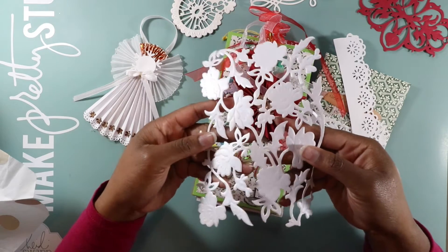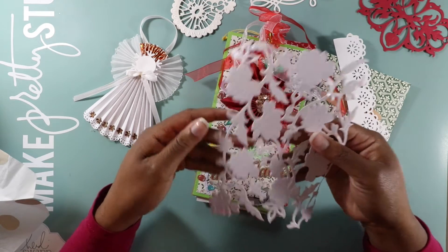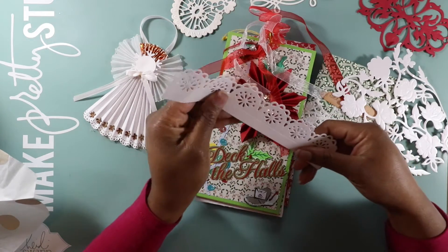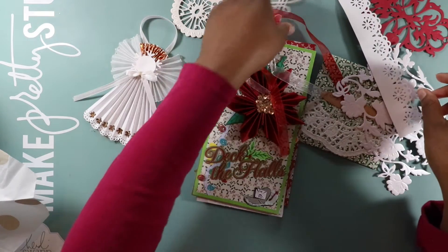I don't know if it's showing up but this has like a pearl finish on it — it is so pretty. I love this. I need to ask her what die cut that's from; that's really pretty too.